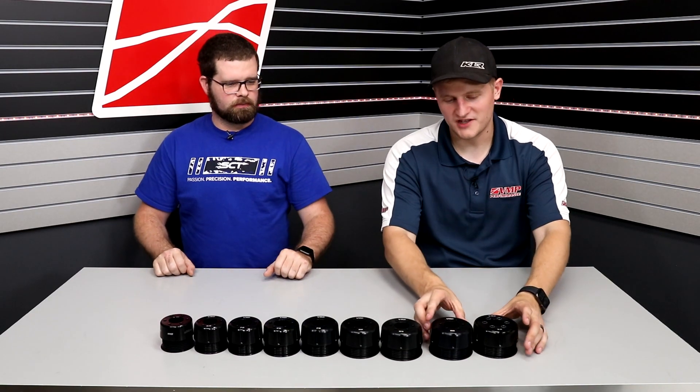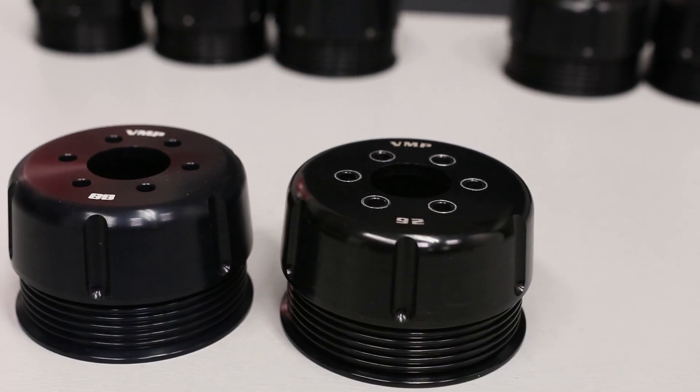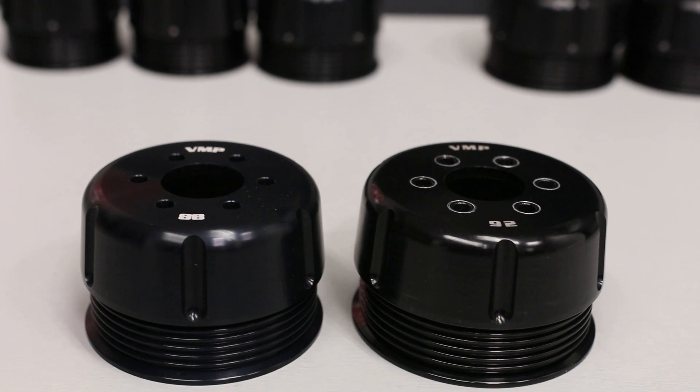You kind of get your first separation here of pump gas pulleys. Most of the kits are going to come with one of these two pulleys. If you see a VMP supercharger out in the wild, chances are it's got one of these two pulleys.